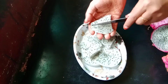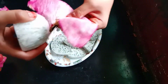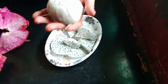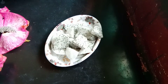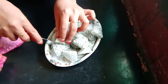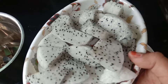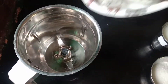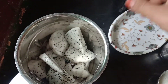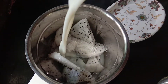The dragon fruit has a good taste. Add the juice to the blender. Add sugar, salt, and flavor. Add sugar and milk as well.